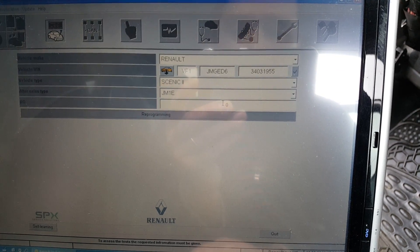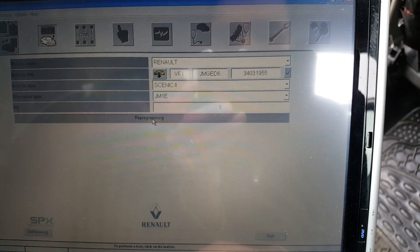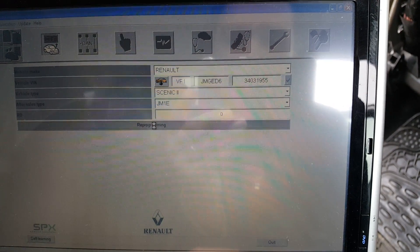I've filled in the RO already, which stands for repair order — you can put whatever you want in there. I usually fill it in with zero. So you press next.